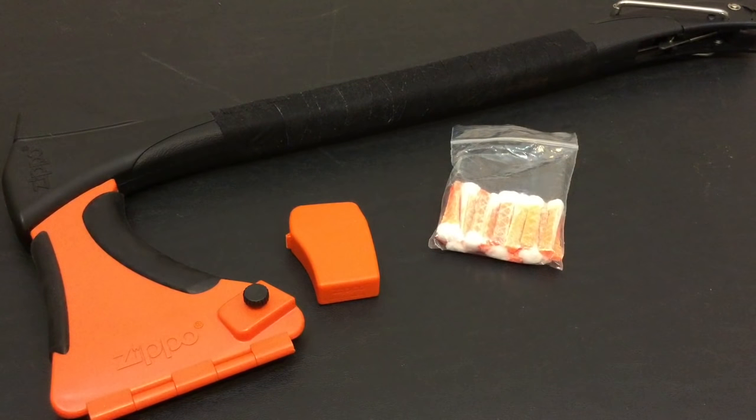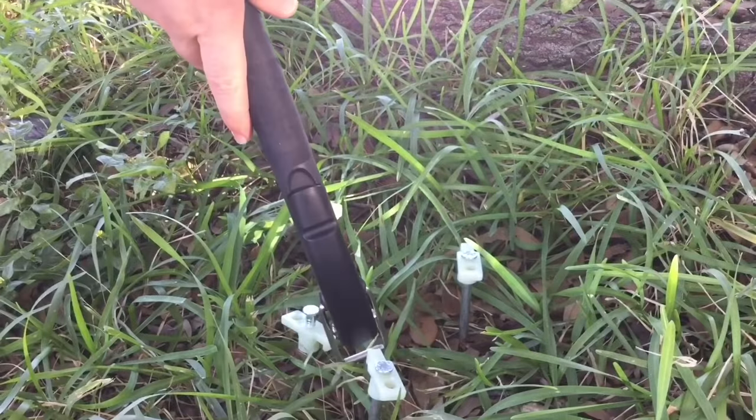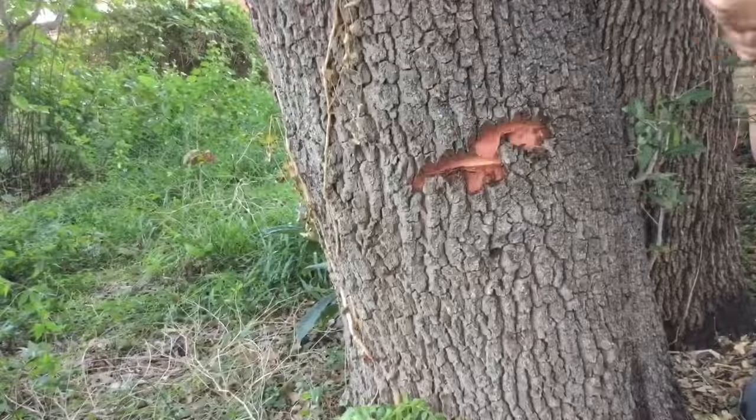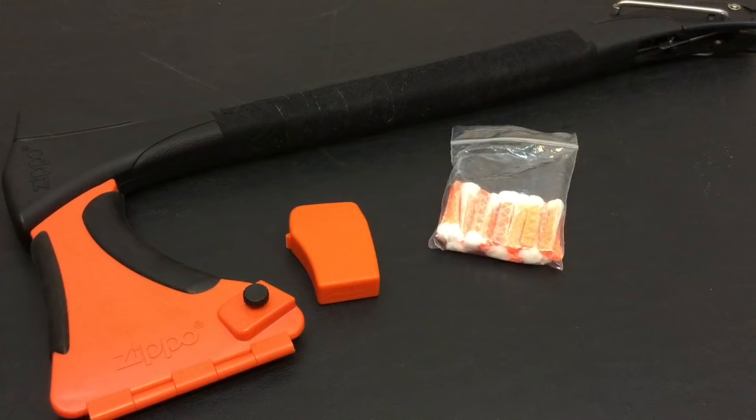Welcome back everybody, and thank you for sticking with me. The Zippo 4-in-1 Woodsman is a multi-tool — that's what it's designed to be. And it comes from Zippo Outdoors, which is a segment of their company who has moved from just plainly lighters to survival and camping equipment.